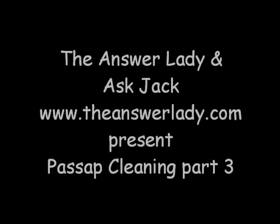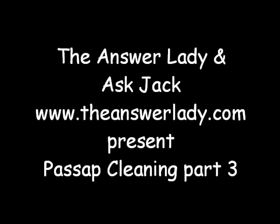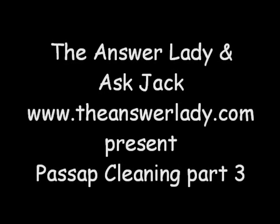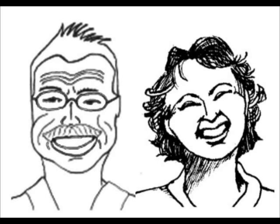Hi, this is Kathryn Dubberly, the Answer Lady. We're still working on cleaning passive machines. Jack has already shown you in two videos some details about cleaning and lubricating the locks. Now let's look at cleaning the needles and the pushers, having removed them all from the needle bed.